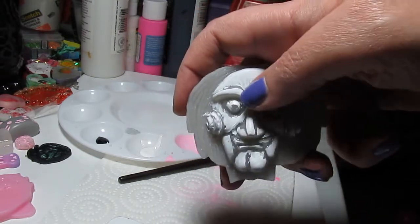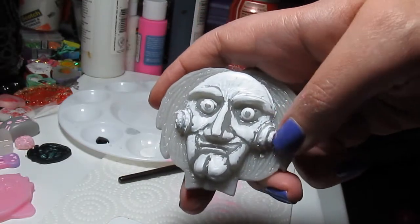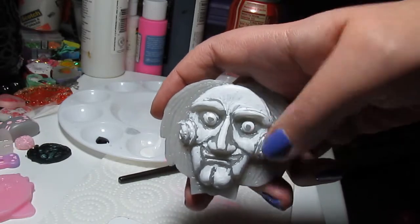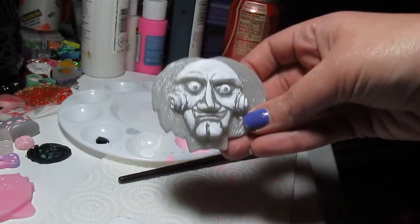So anywhere where the red was going to go I went ahead and did that too. I'll probably go over the swirls with straight white to make them really pop when we get it done. Alright, be back in a minute.